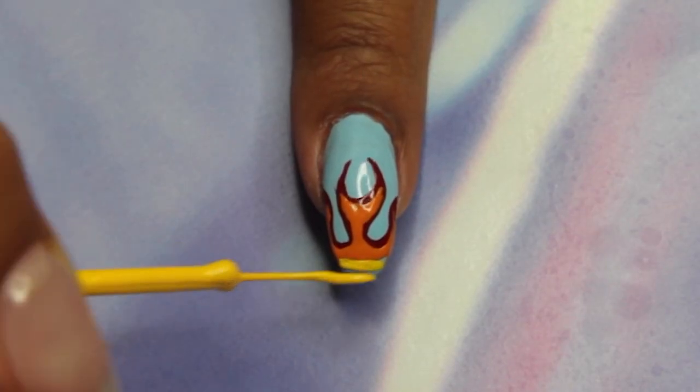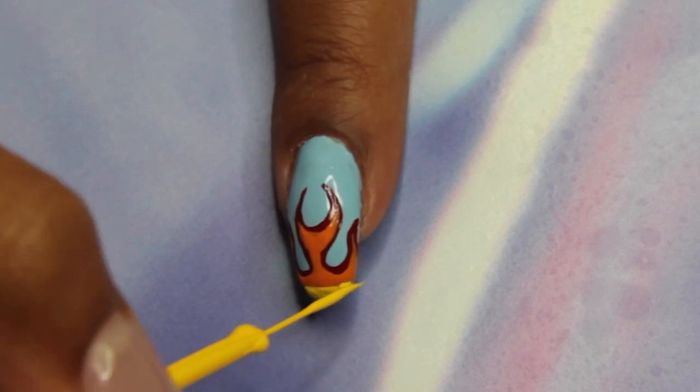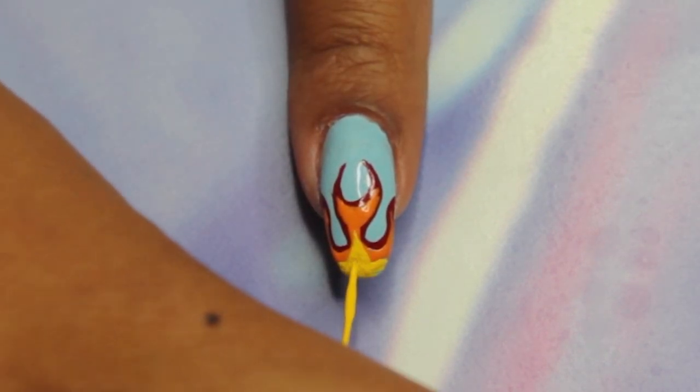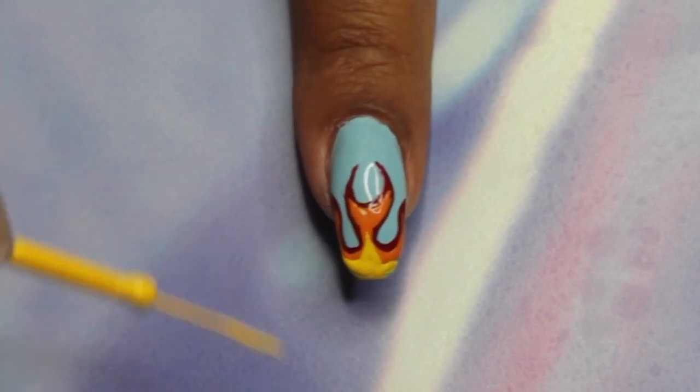Next you want to grab your yellow striper and just fill in the remaining space, making sure you're following the shape once again and then just filling in the rest of the blue space on the nail.